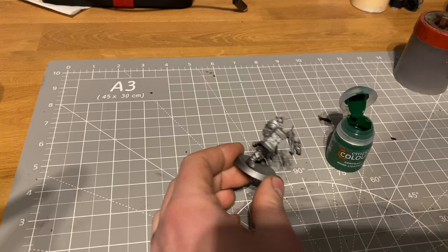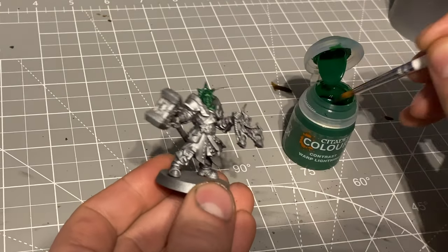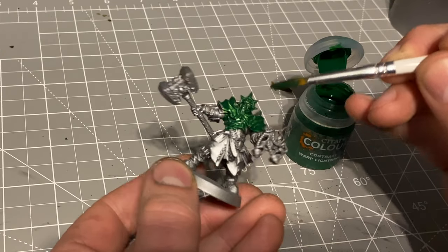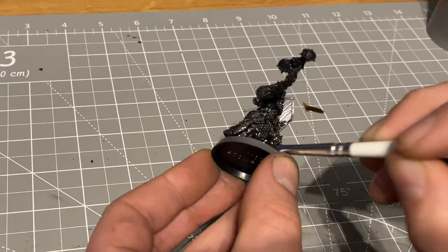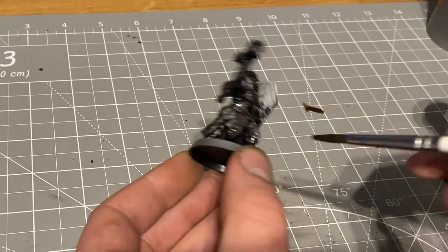I was actually quite surprised by the results — a bit of a spoiler — because when I've done contrast paints versus speed paints on other stuff there hasn't been a massive difference. They each have pros and cons, but when it came to painting over metallics, one of them was a clear leader in my opinion. Comment below which ones you think are better, and let me know if you want a full breakdown of all the contrast paints and speed paints over a silver base, or any other bases.